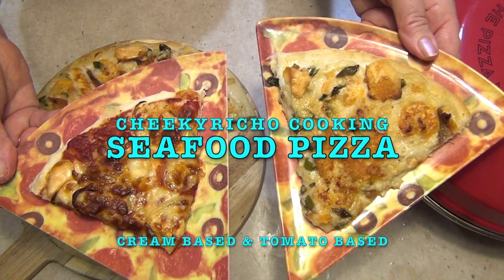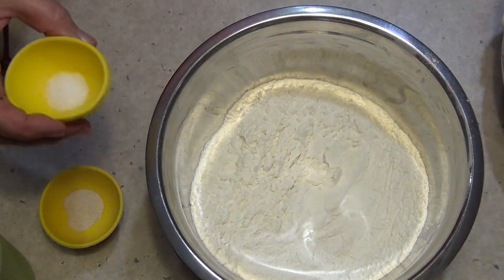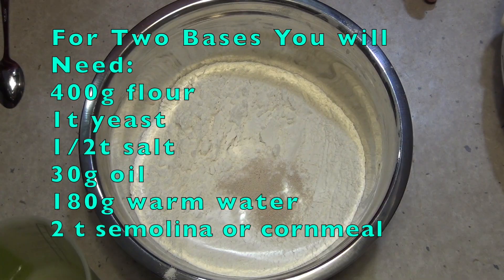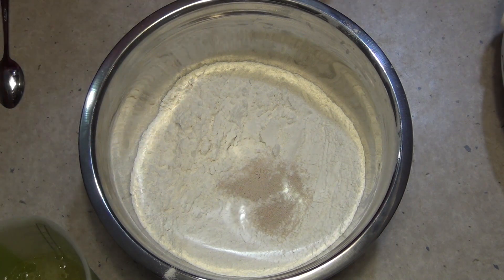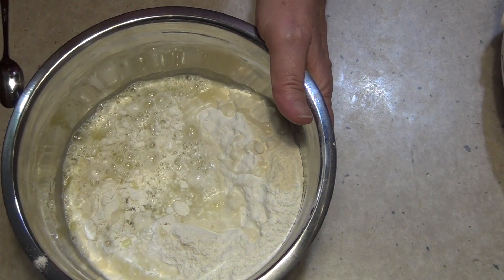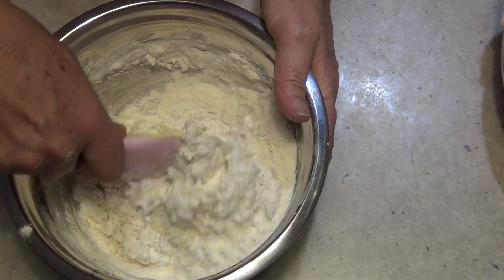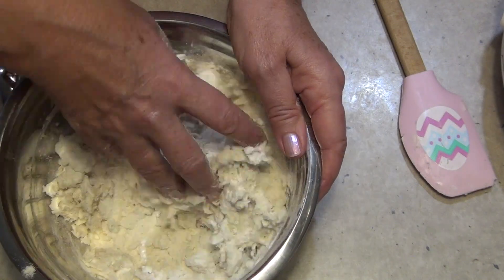Cheeky Richo's seafood pizza two ways. Add 400 grams of flour into a bowl with half a teaspoon of salt and a teaspoon of active dry yeast. Put 30 grams of oil into 180 grams of warm water and mix until you have a nice smooth dough. Start with a spatula until all ingredients are moistened, then knead it — it will eventually come together.